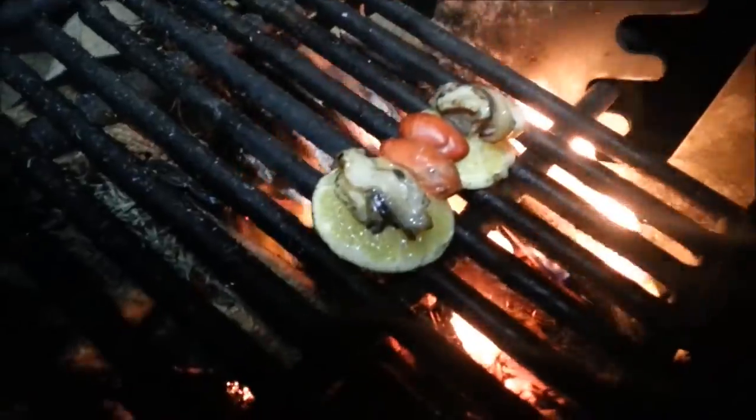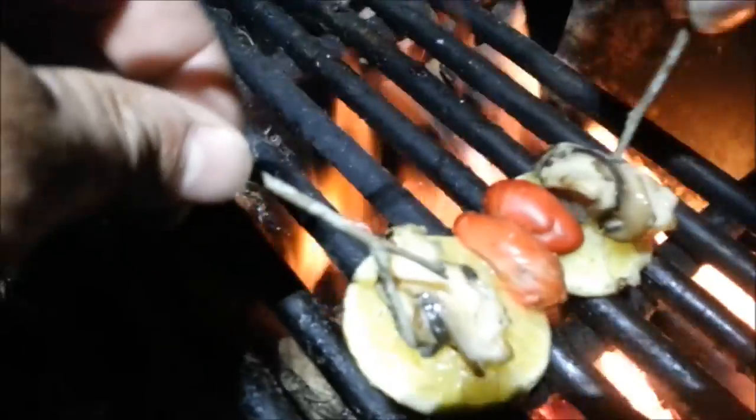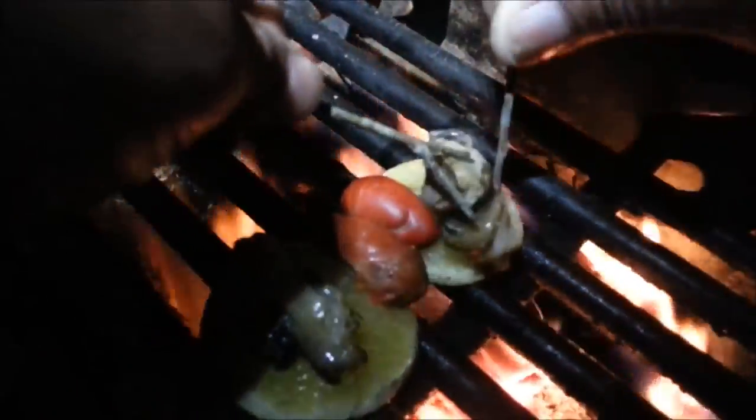Now they're fully cooked. With the help of my assistant chef here — if you look at it, it's cooked. Pinching it, it's a hard muscle, so it's not gonna go right through.